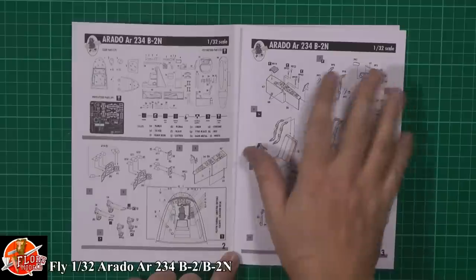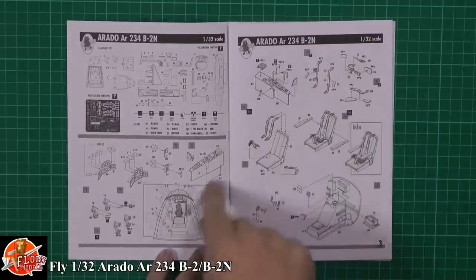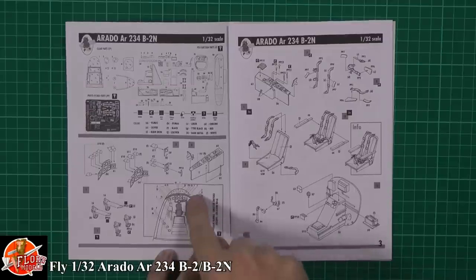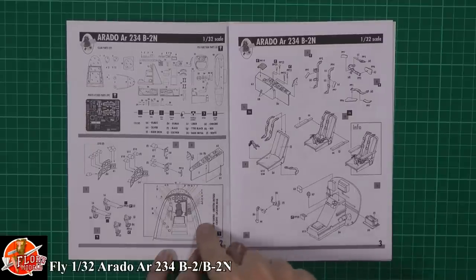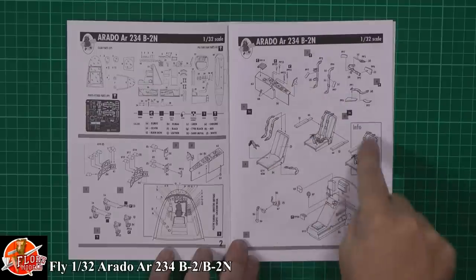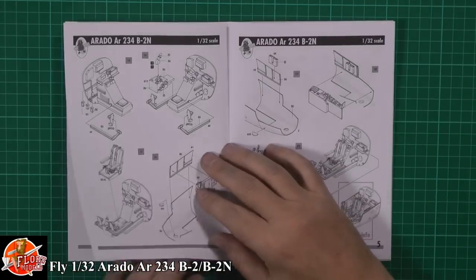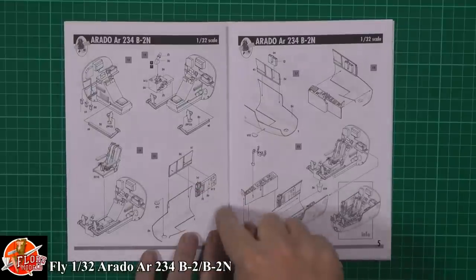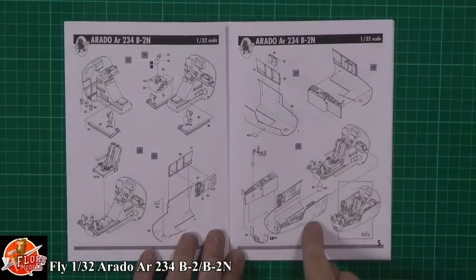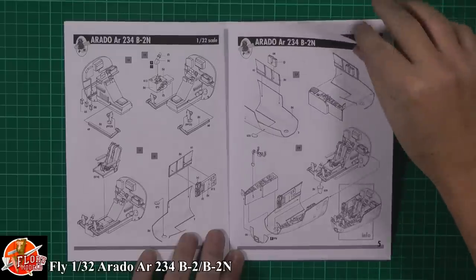The booklet talks about the various bits, and you're going to get a lot of aftermarket in the box, which is a nice thing about this one. It covers putting the cockpit together, putting in the bezels, the instruments, the rudder pedals, the usual things. There are nice call-outs, and you'll get the harnesses in photo-etch so you can install them. More cockpit work going in, putting the seat in, side systems for the tub.